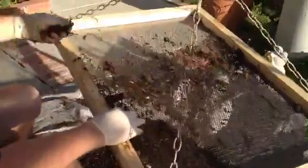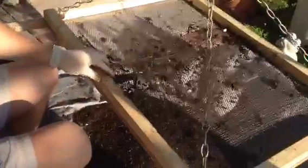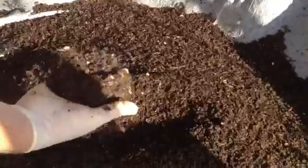Basically that's all there is to it. It's all sifted out and I would just start with another bucket in the screen — you can see how much material I'm getting. This is just about four buckets worth right here. Of course some worms are falling through and I'll get these guys back into their compost pile home so they can keep working for me.